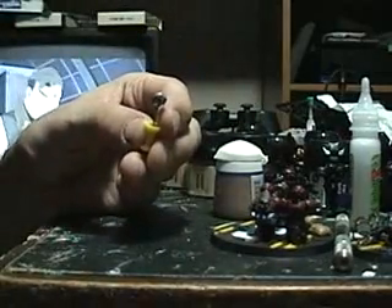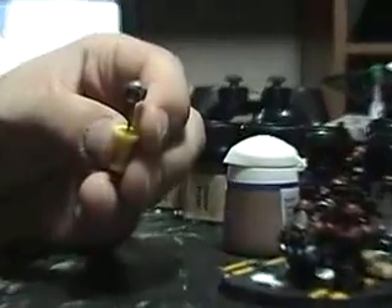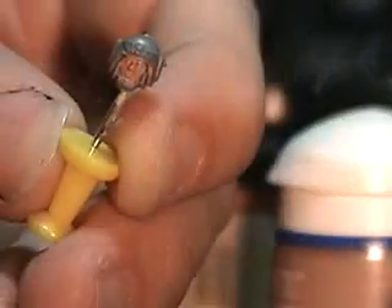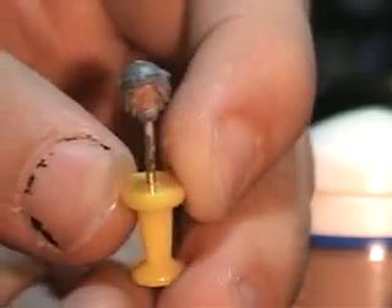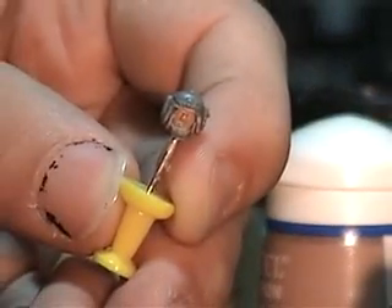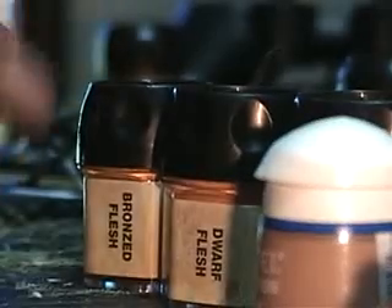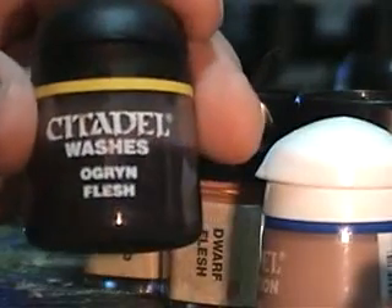Our face is painted — let's see if I can get a better zoom in here. There we go. He's painted up all nice and ready to go. So now the next thing we do is we're going to give him a wash with the Ogryn Flesh wash.